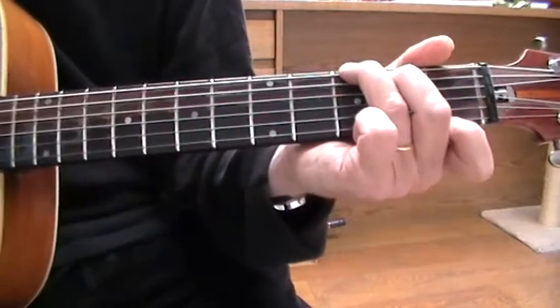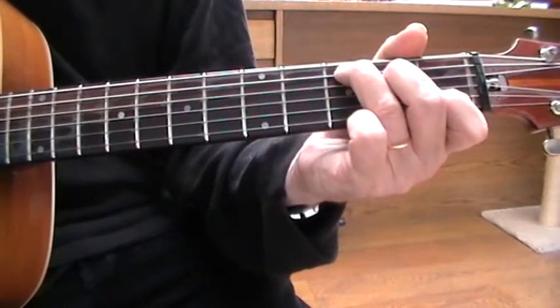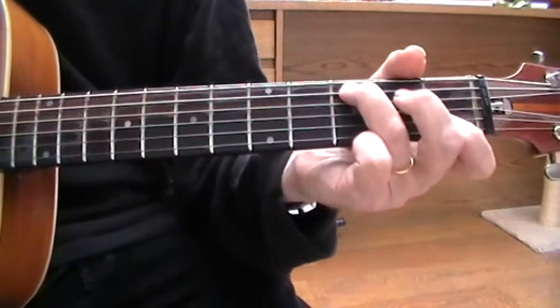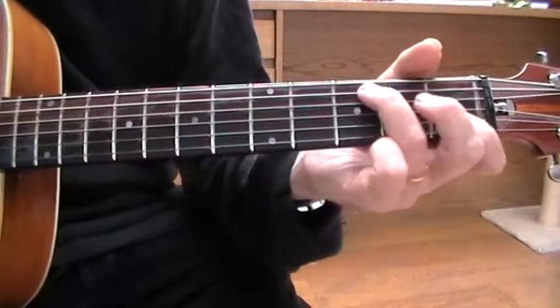There's an open G7 chord and it goes to the C. And then you have the bass run which slides on the A note all the way up to the 7th fret.